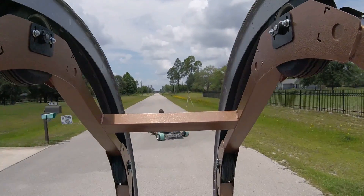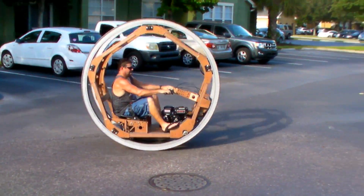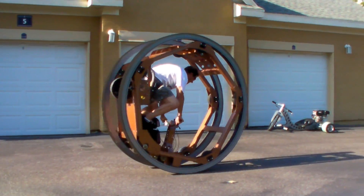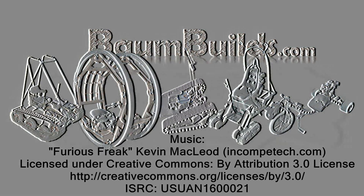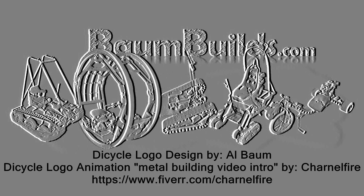So, it's time to get your hands dirty. The Dicycle is always in the center.